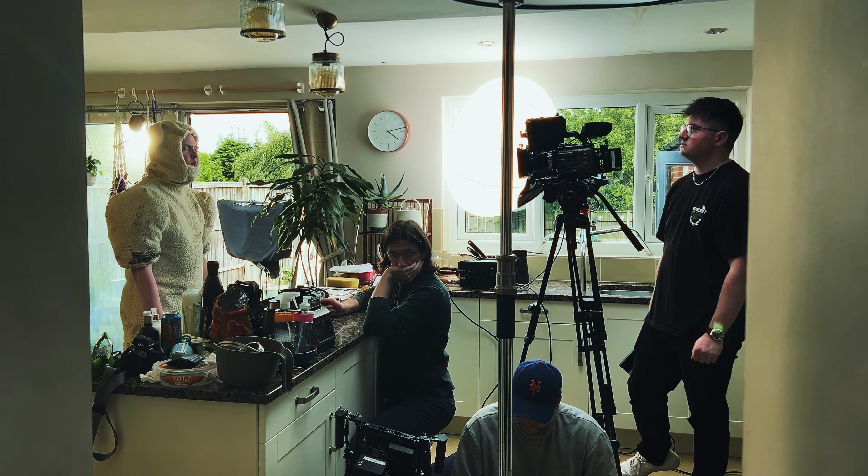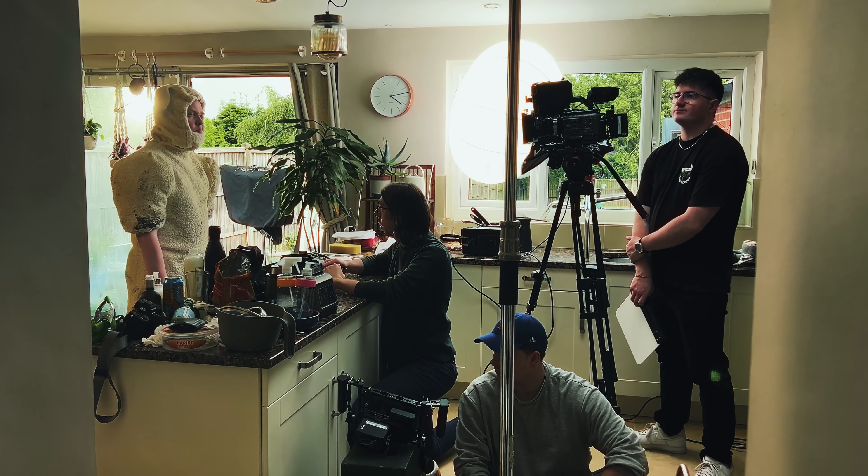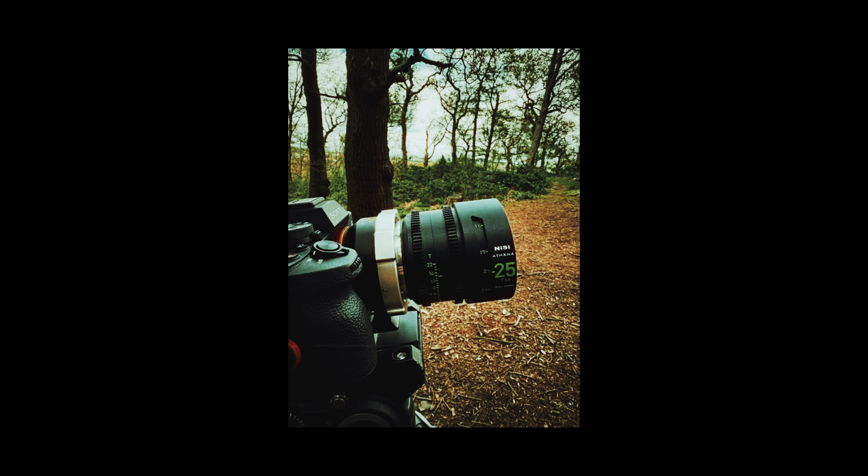I also have my review and videos on the NiSi Athena Prime lenses coming. I've been working with NiSi with their filters and stuff like that, so I'm really buzzing to get that video out because I've been using them for a while on different shoots, just testing them out and seeing what is going on with them. I'm actually loving them so far and I want to share with you guys what is going down with them.